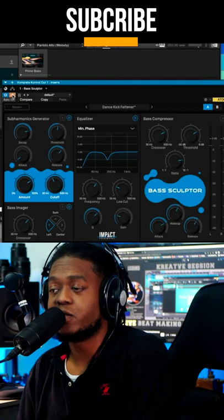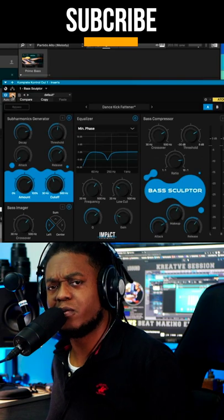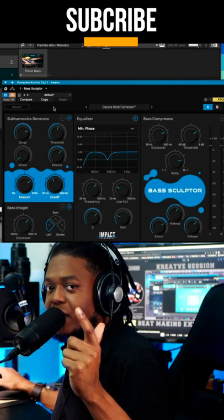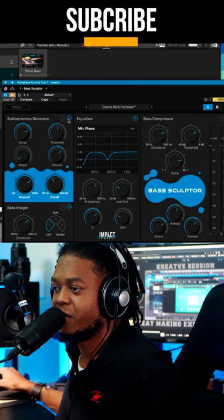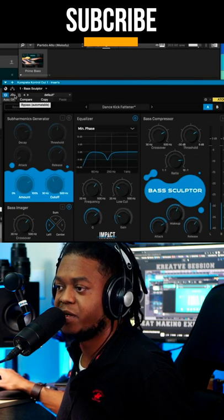So I'm working with Prime Bass, which is a new bass from Native Instruments — I'll be doing a full review on that separately. But this is Creative Shorts, so this will be a quick look. You might need headphones, guys, because we're working with bass elements. Let's activate it here — much beefier.